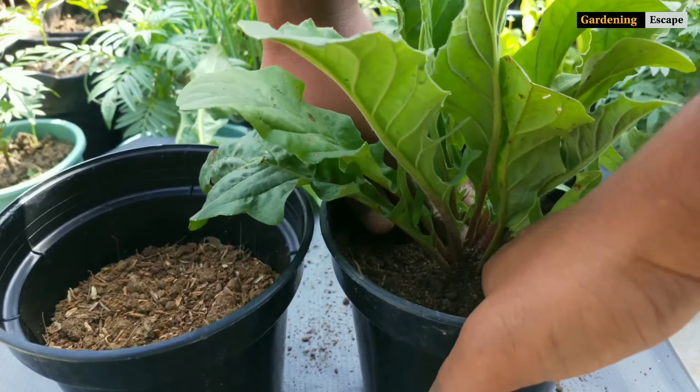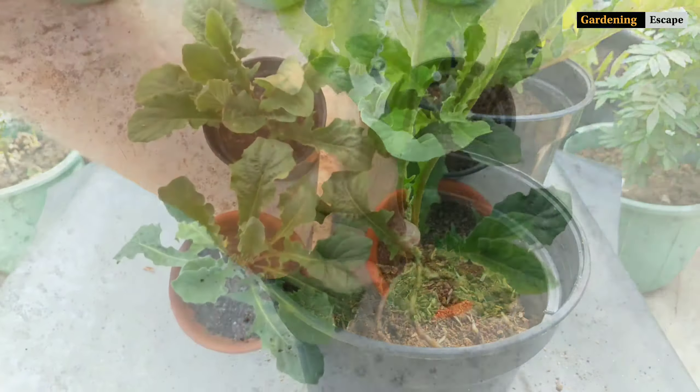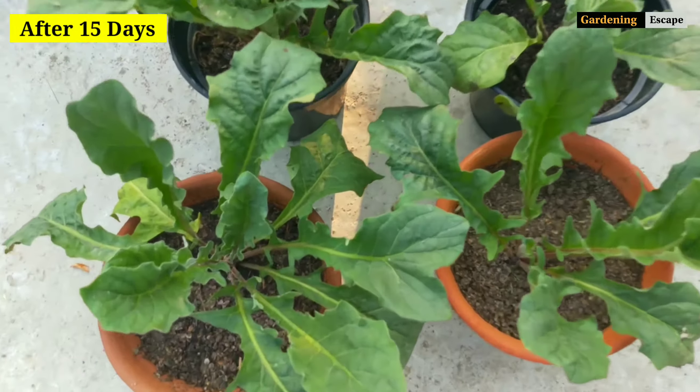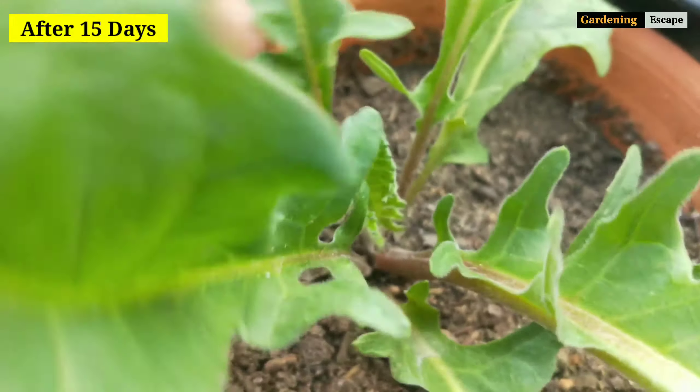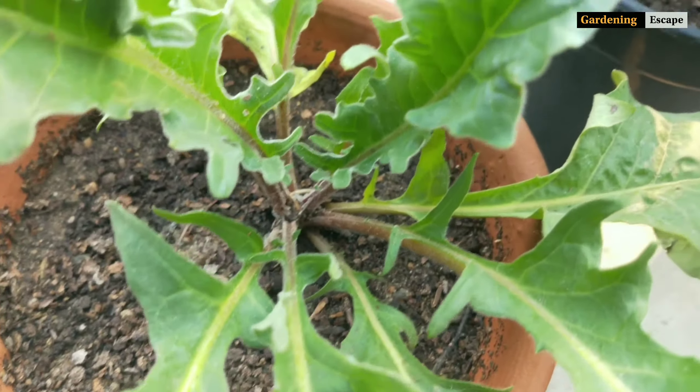Finally, drench it with fungicide solution. Now I will keep these newly potted plants under semi-shade for relieving stress. Within 10 to 15 days the plants will start forming new leaves and the roots will totally cover the pot. Until then, don't fertilize at all.